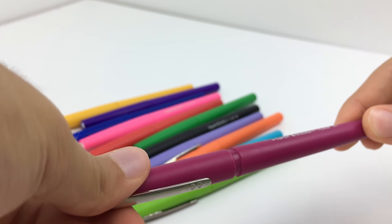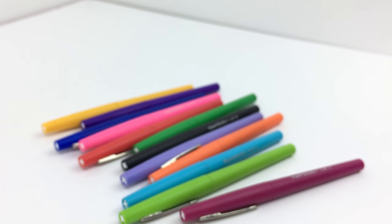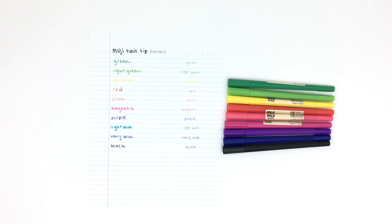I find the Papermate Flares pretty comfortable and I use them for rough note-taking, since the nib size is pretty large compared to some of my other fine-tipped pens. I would definitely buy them again just because they last such a long time.